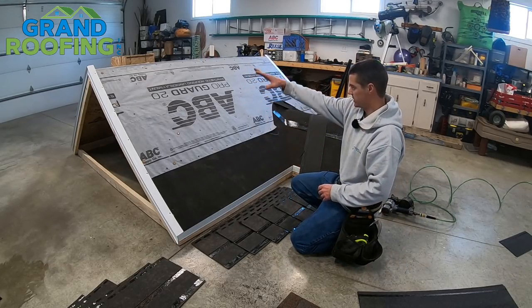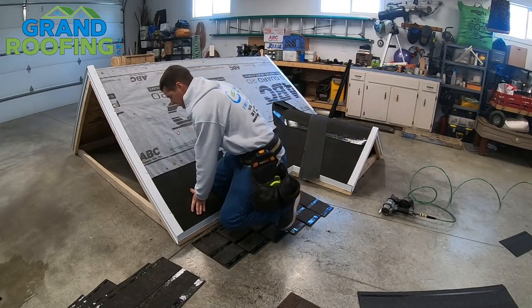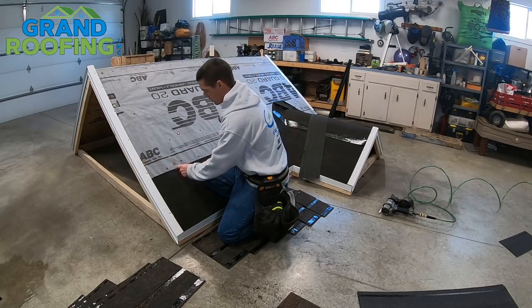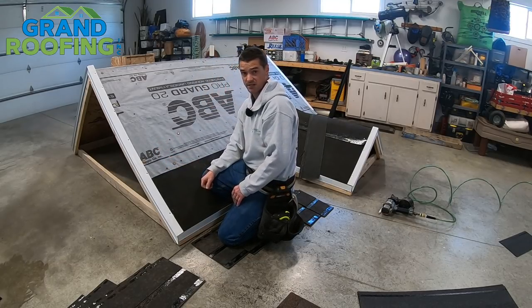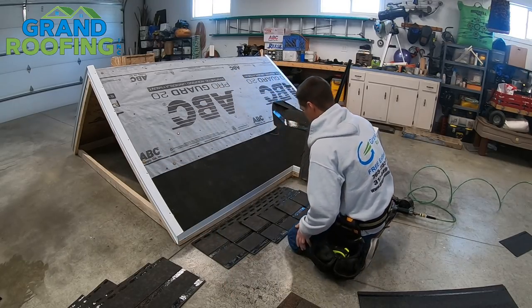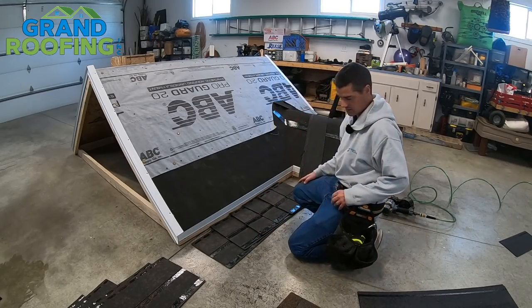I'm not a fan of putting a shingle down and then cutting it on the roof — you have to pull your knife out every time, you're not cautious of where your nails are underneath, and you might slice the headlap of the next one. I've seen all kinds of problems from that. It's not a good practice to get into. Now that I've really broken down this section, let's get ready to start.